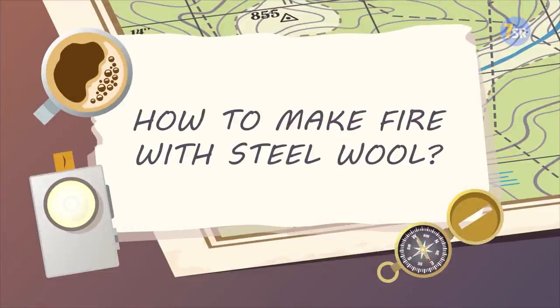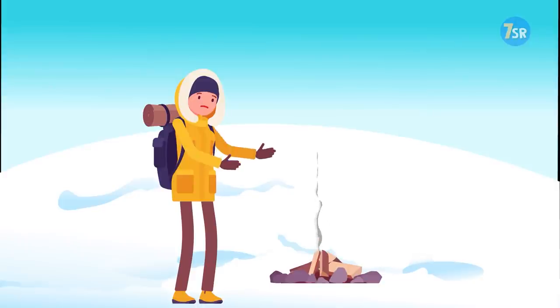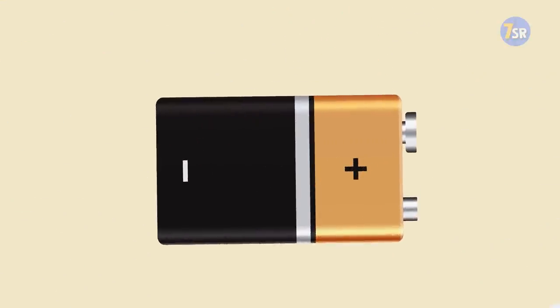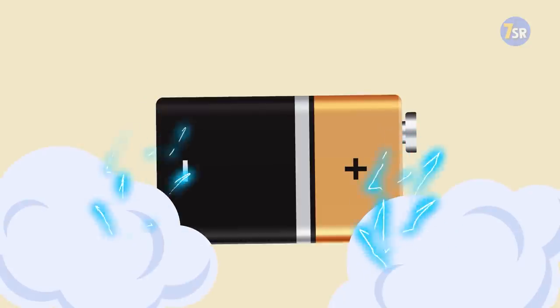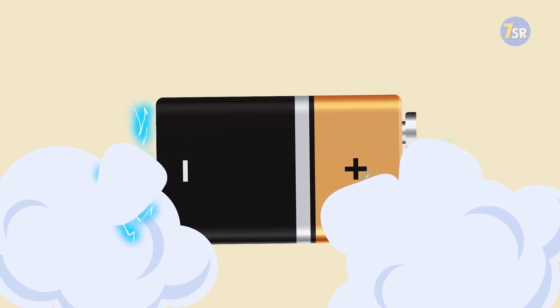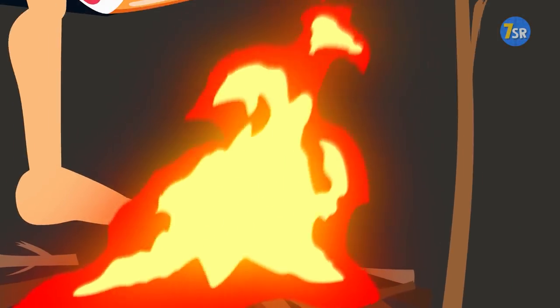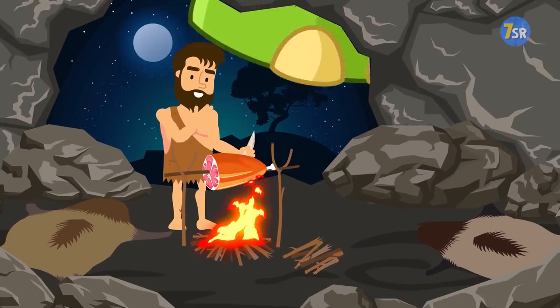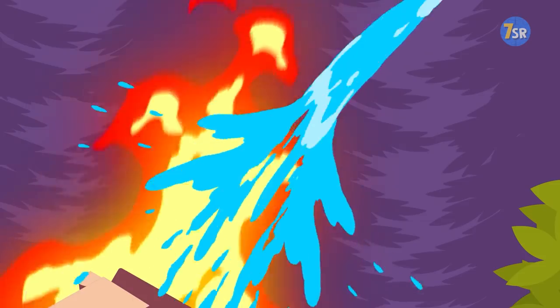How To Make Fire With Steel Wool. You'll need a 9-volt battery for that. Simply putting both contacts of this battery against a piece of steel wool leads to a small short-circuit spark that spreads right away. Put some cotton balls to the plates where the spark appears, and you've started a fire. Just remember that you need to always keep the fire small and have at least one trusty way to quickly extinguish it.